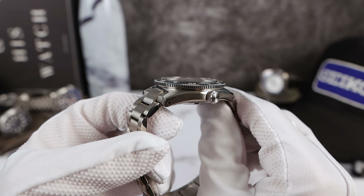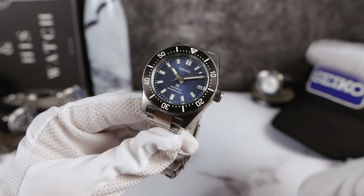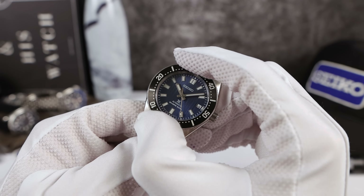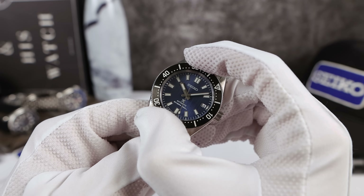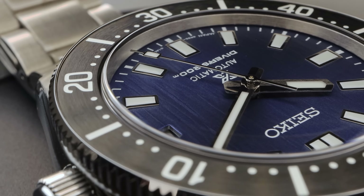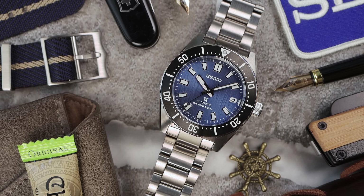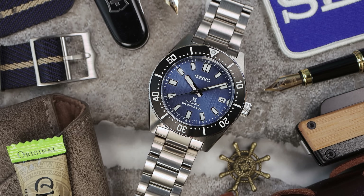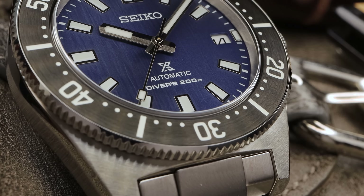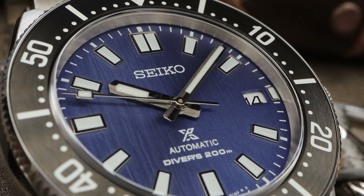The bezel has a gorgeous coin edge grip and it's a joy to use — the tension is perfection. Everything lines up perfectly: lume pip perfect, hands aligned perfect. I've been noticing that Seiko is really dialing in their QC — it's much better than when the first 63MAS came out, the SPB149. The hour indices are pressed, so there's only a paper-thin application of Seiko's LumaBright formula, and I wish they gave us applied indices — it makes a big difference.